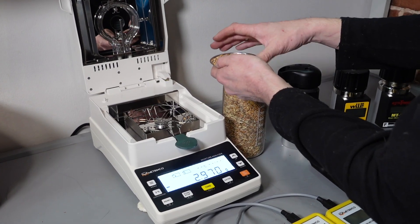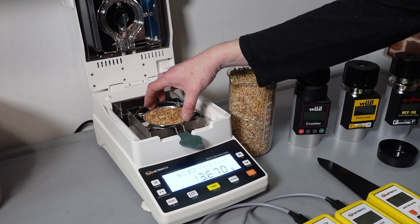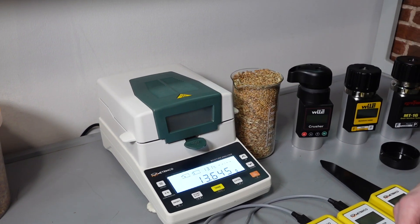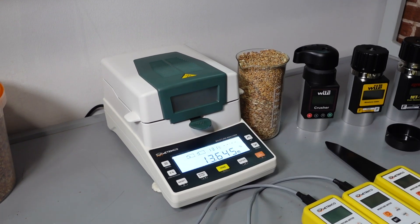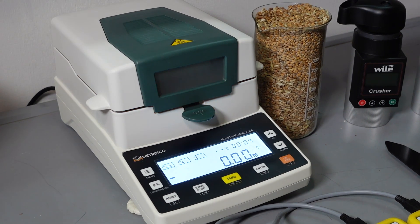Since the measurement with a laboratory moisture meter is long enough, we will start from it. So we weigh a sample of wheat – what do we have here? 13.6 grams – and start the process. The halogen lamp has started. The sample is heated.